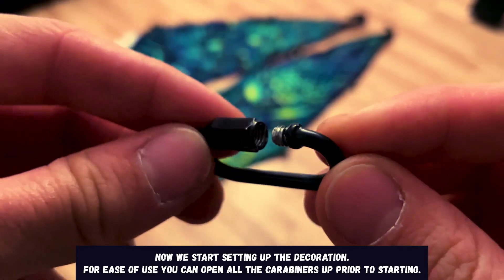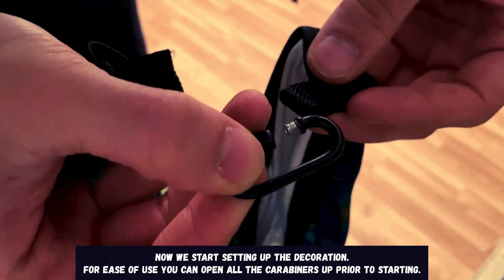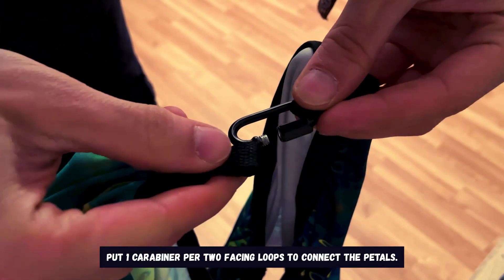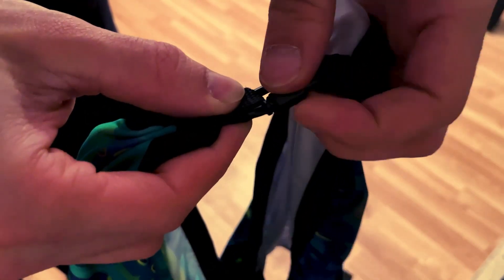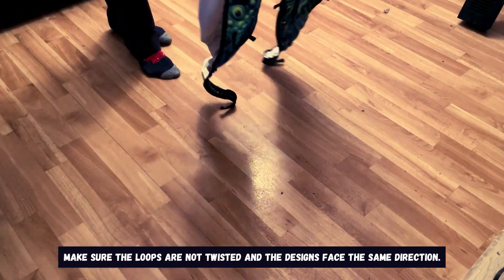Now we start setting up the decoration. For ease of use you can open all the carabiners up prior to starting. Put one carabiner per two facing loops to connect the pedals. Make sure the loops are not twisted and the designs face the same direction.